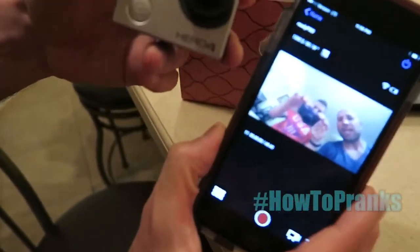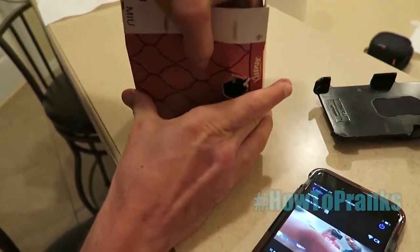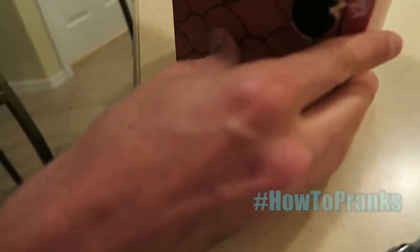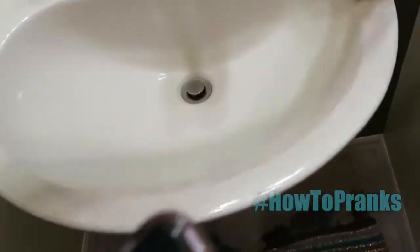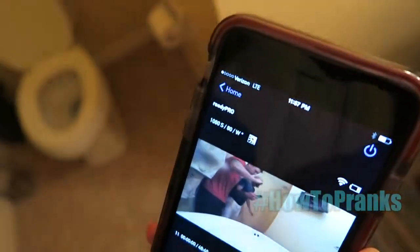This next prank is literally gonna scare the piss out of your dad — especially if he's jumpy. What you gotta do is take a GoPro and connect it wirelessly to your phone. Then hide the GoPro somewhere — we're using a tissue box because tissue boxes go into the bathroom. Based on the angle on your cell phone, use Wi-Fi to angle your camera and get the best shot.